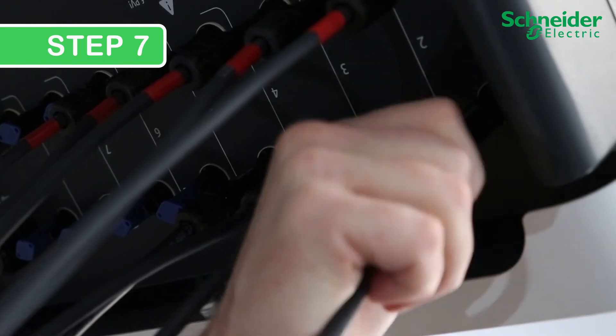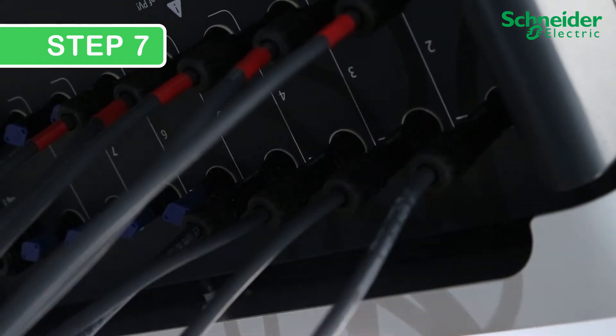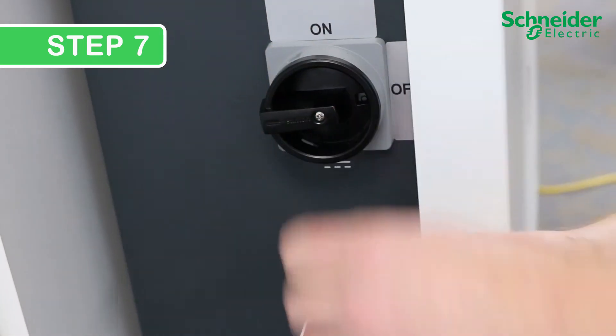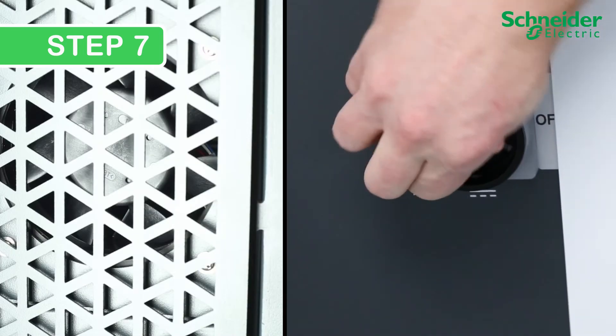Step 7. Reinstall the PV string cables onto the input connectors and restore DC and AC power to the CL60, following lockout tagout, site, and jurisdictional safety procedures.